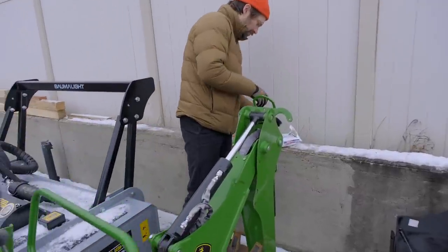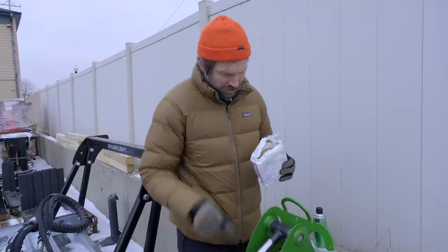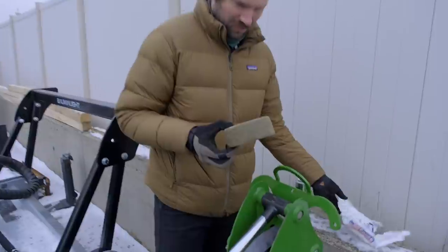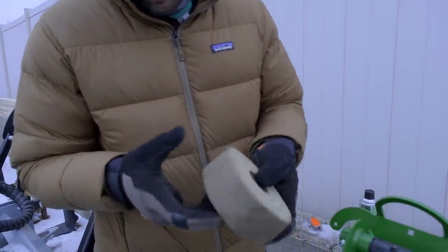It said online to use mineral spirits once you end up taking this off — you definitely want to remove the tape and then get all the residue off of there before you retract those cylinders.